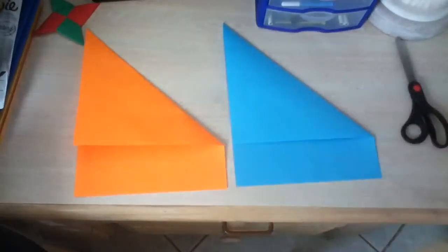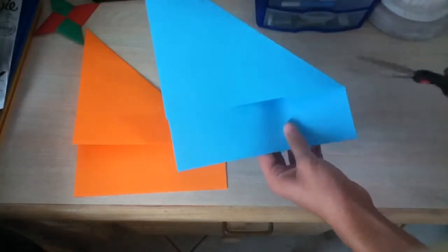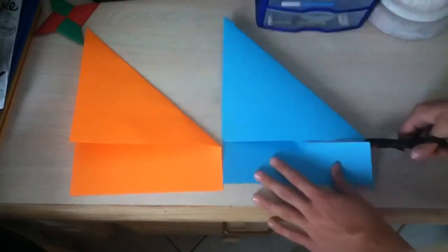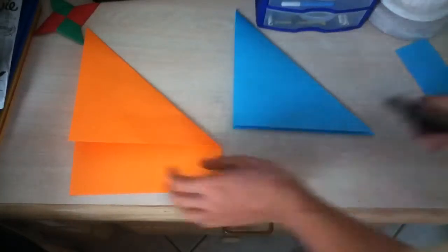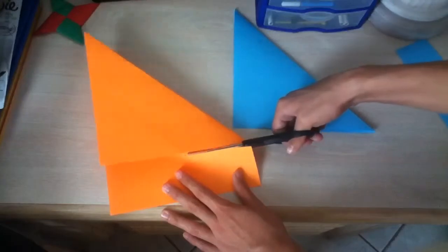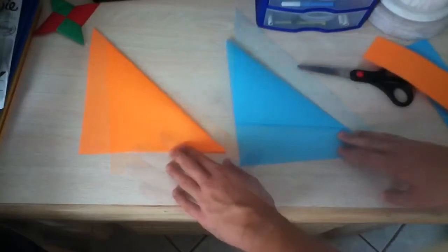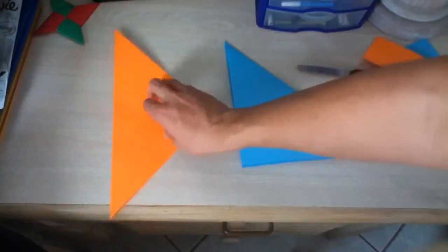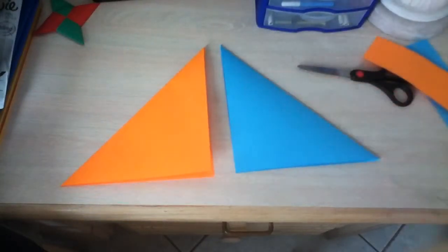Once you have it folded like this, you have to cut off this extra paper over here, so I'm going to do that really quickly. Once you have them cut just like that, you're going to position this one just like this, so they're both like mirror images.